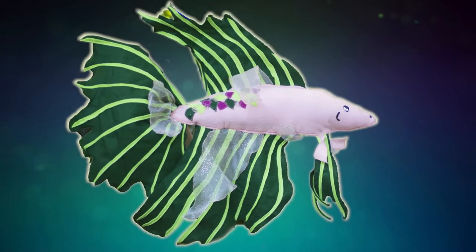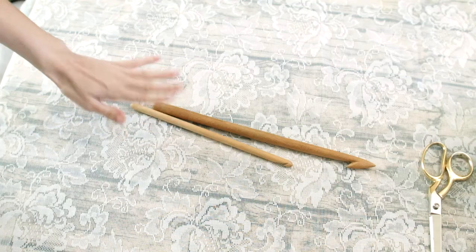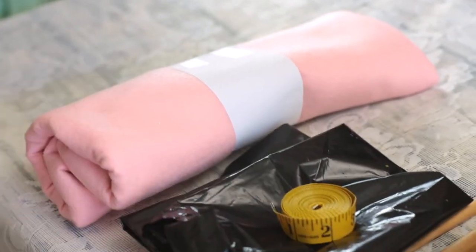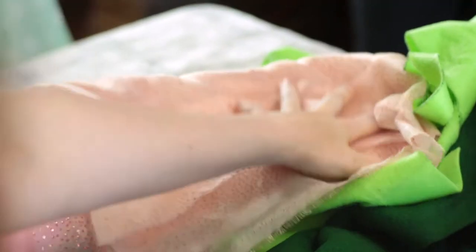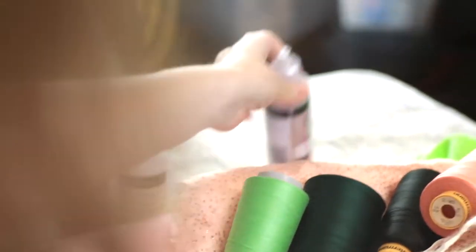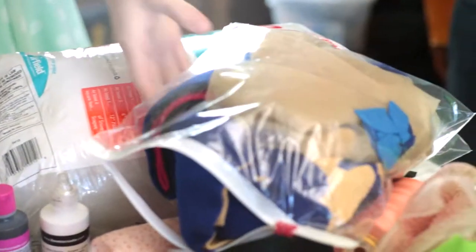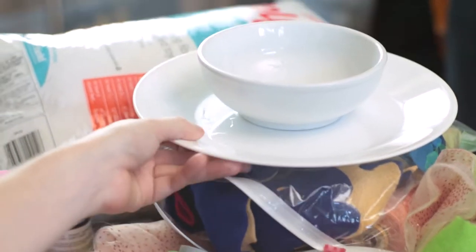To make this betta fish plushie, you will need a sewing machine, scissors, either a large crochet hook, knitting needle, or a wooden spoon, a paintbrush, plastic dry surface, measuring tape, half yard of your primary felt color, one yard of your accent felt color, sheer organza material, thread to match your project colors, black and white fabric paint, optionally sparkly or shimmery fabric paint, polyester fill stuffing or small fabric scraps, a water bowl, a painting surface such as a plate, and pins.